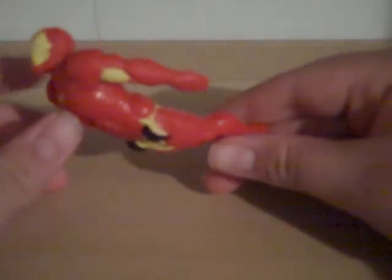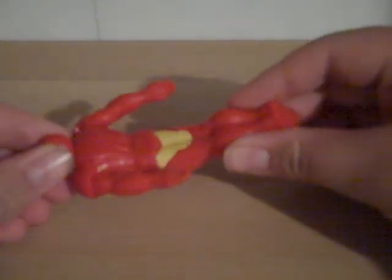Right now they have a bunch of Marvel McDonald's toys out, and I have two of them — I have Wolverine and Iron Man at this time. I'm going to review Wolverine next.